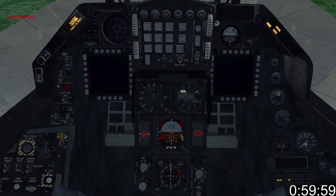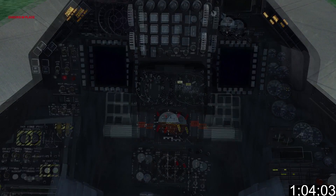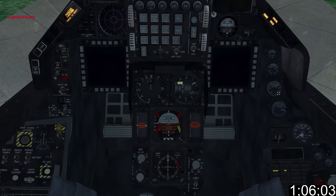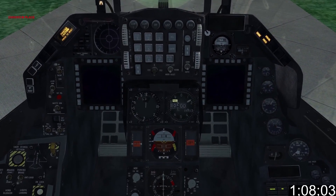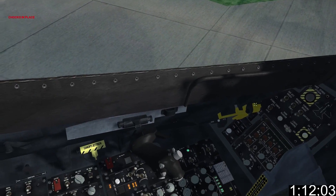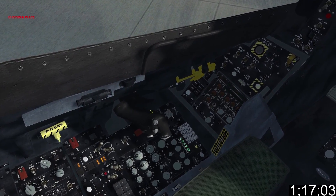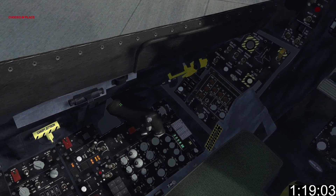At this point you should be watching the RPM gauge. After a little practice it becomes Pavlovian. We're not doing this because of some latent RPM gauge fetish — we're waiting for it to spool up to 20%. As soon as it hits 20%, push the throttle forward about halfway. Then click the idle cut off switch. You'll hear an audible click when the switch is activated.